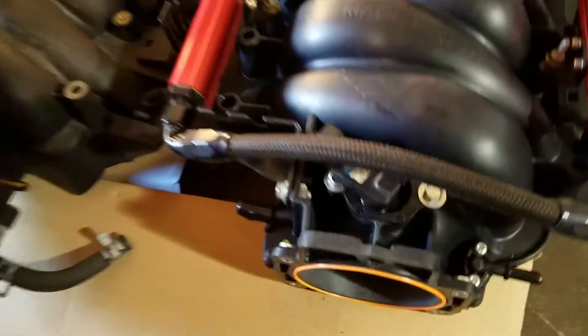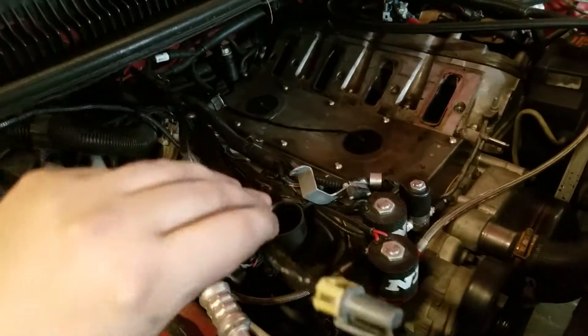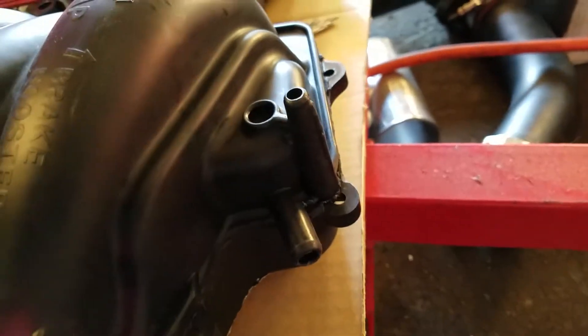I did move my MAP sensor up here to the front. I did have to make an extension harness for it — didn't take too long. Some of you might choose to put it in the back; there is a tab where you can put the MAP sensor back there.